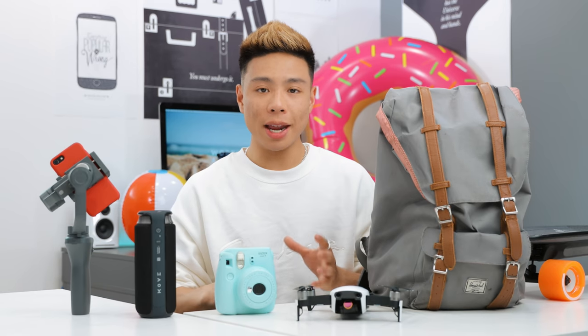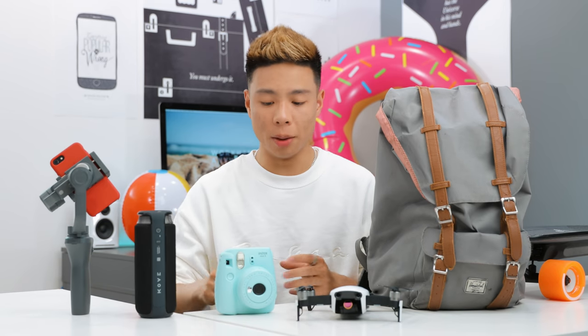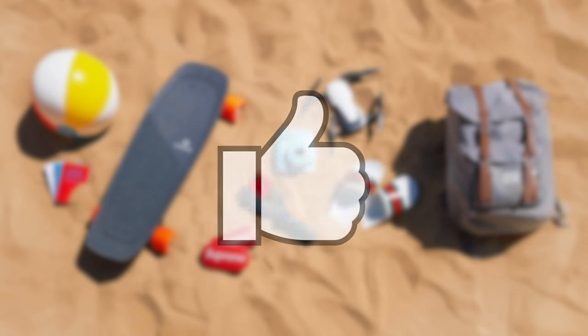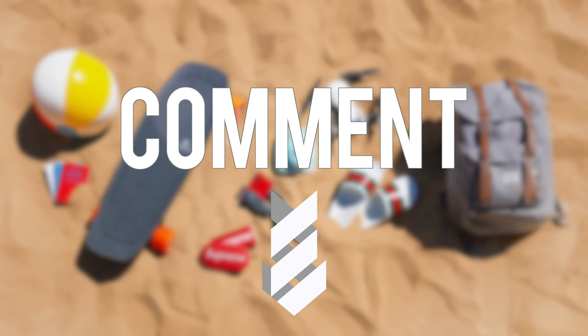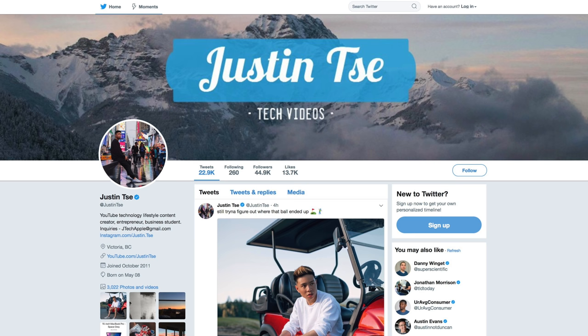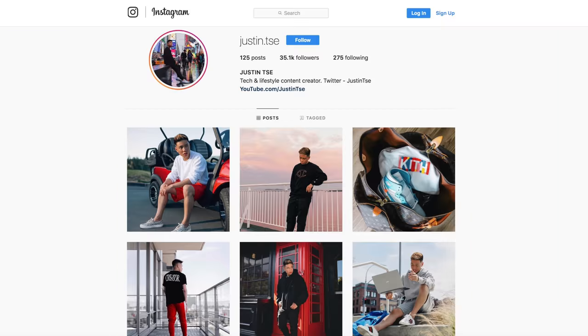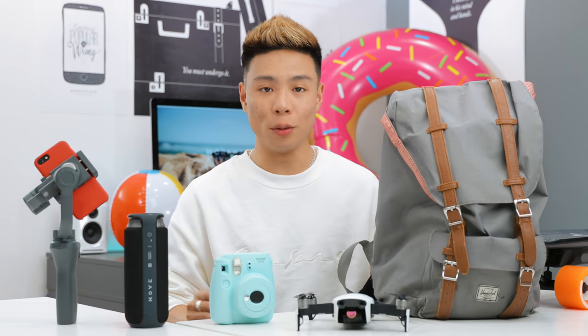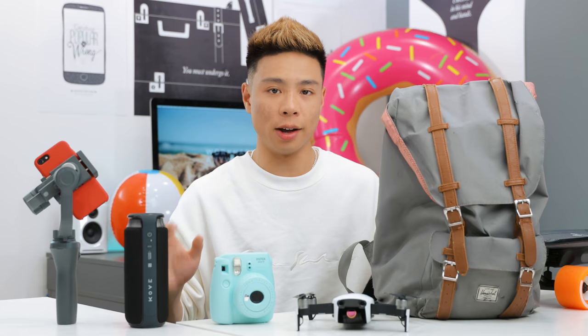As always, if you guys want to check anything out I'm going to leave a link to them down below. I'm also going to give away one item from this video — all you have to do to enter is make sure you're subscribed to the channel, drop a like on this video, and leave a comment down below with your favorite item. I'll also really appreciate if you follow me on Instagram and Twitter, and I'll be announcing a winner in the comments section at 3000 likes. Without further ado, let's go ahead and get started with the first item.